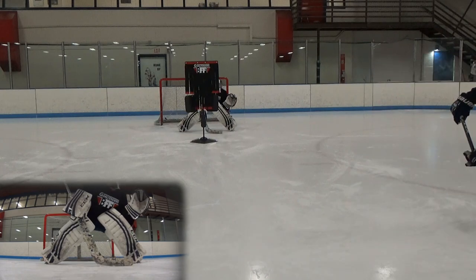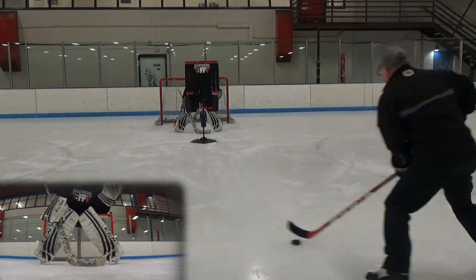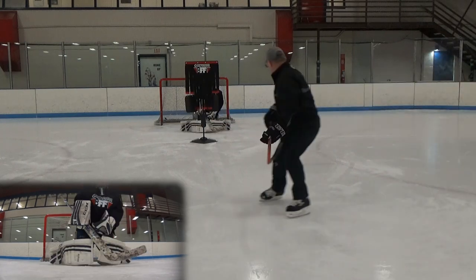Add live shots and remember to contact the puck with both eyes, get out on the angle, and stay big.